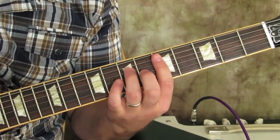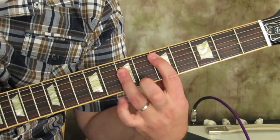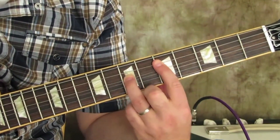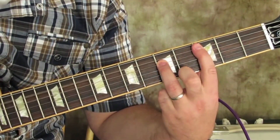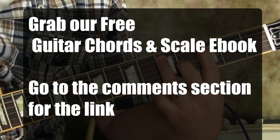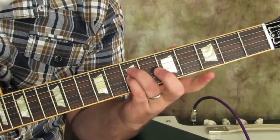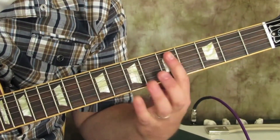The first thing I would explain probably would be just doing power chords instead of a full chord, as just another option. Just do these two strings of the chord, and then on the A it would be the E string and the A string.